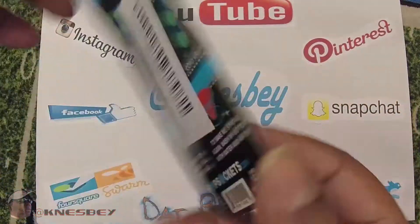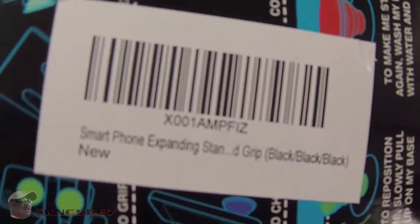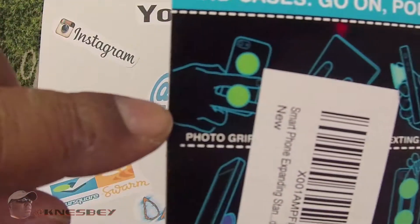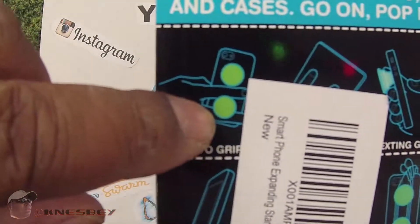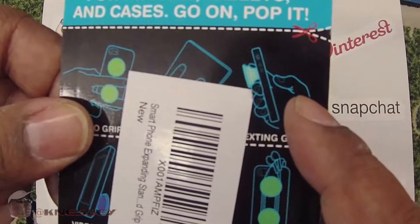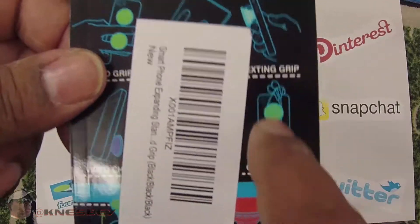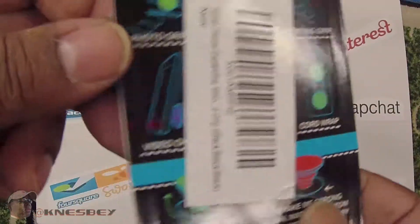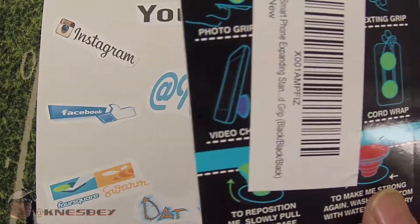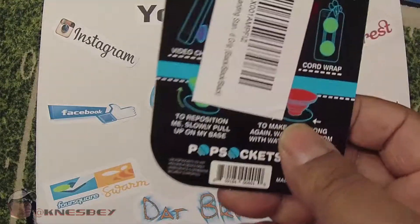If this big ol' label and barcode wasn't in the way back there, I would be able to show you some of those tasks. But if you can kind of see right there, it's kind of like a grip for photos, an extending grip. Cord management — like if you had your earbuds or something like that, you can have two stuck to the back of your phone. And this part right here, if it pops out, can sit your phone up so it's kind of like a little built-in kickstand.